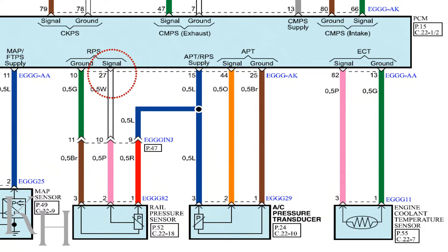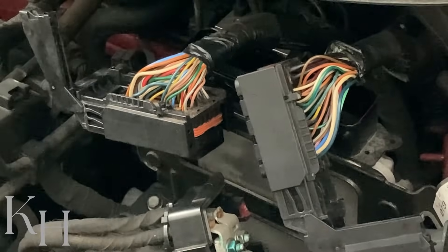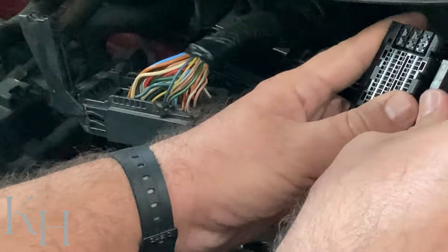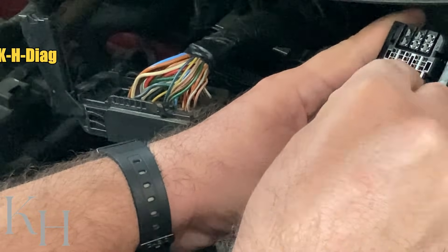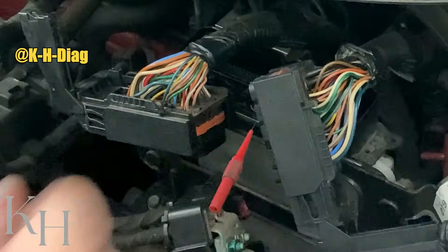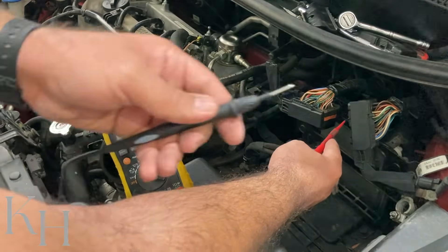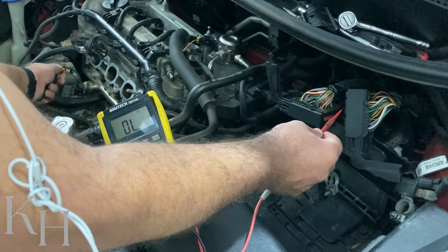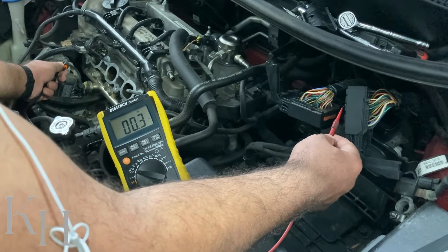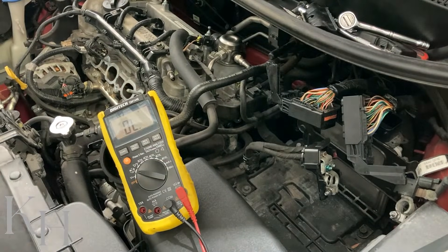I can do the same thing for the signal wire — pin number 27 on the same connector. As you see pin number 27 on the screen right now. For finding it, it's on the second row. The first one here is pin number 24, so I count: 24, 25, 26, 27 — this is my signal. Let's check it between the ECM and the rail pressure sensor: one end of my multimeter on the ECM side, the other end on the signal wire of the rail pressure sensor. Again, as you see I'm hearing the continuity sound and the resistance is less than 1 ohm, which shows no open circuit and no high resistance.